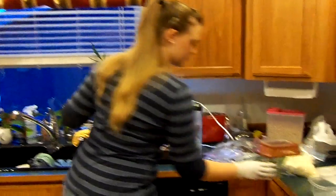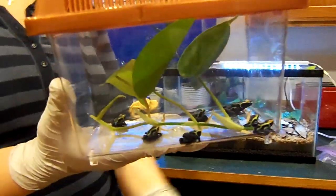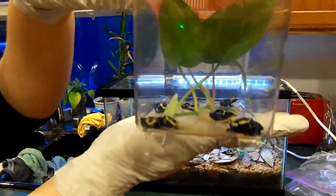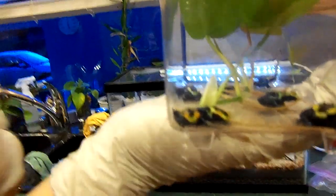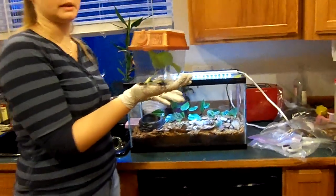Here's all seven cobalt froglets — morphed out about two to four months ago. This guy is about four months out of water, this guy in the back is about two months. That's my favorite — he's got really good little wristlets and a bright orange head. I'm wearing gloves just to protect them from me, not me from them — they aren't poisonous in captivity.